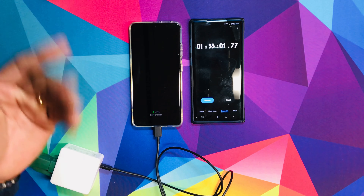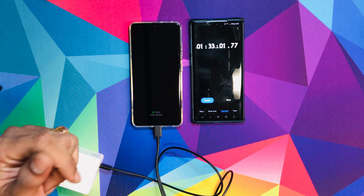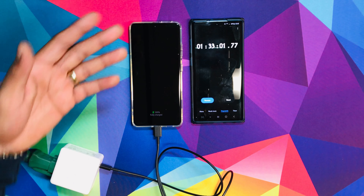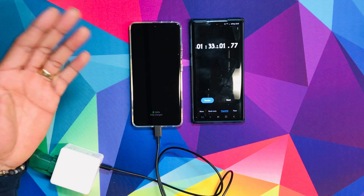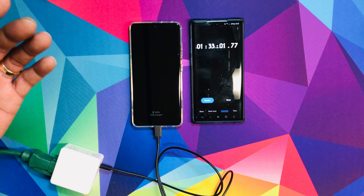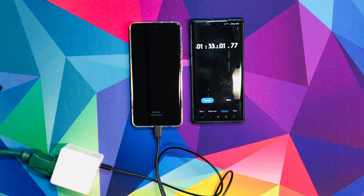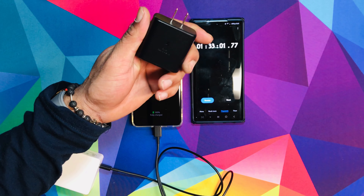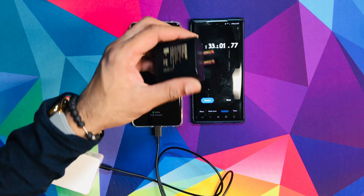It took an hour and 32 minutes — let's stop it. Hour and 32 minutes to get to 100%. I really can't complain about it, especially if you're going to sleep and you just charge it, or you take a quick nap, charge it, wake up two hours later, and your phone is charged.